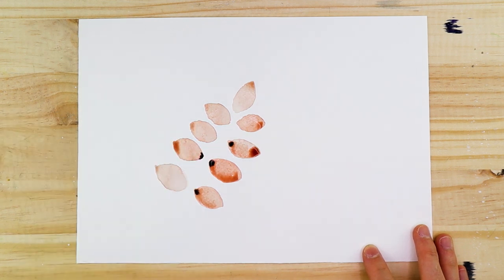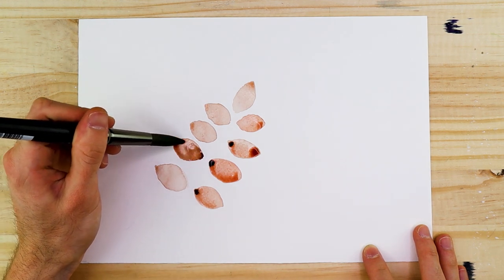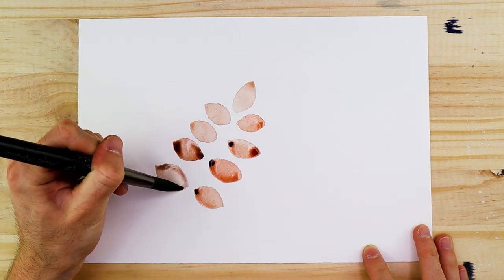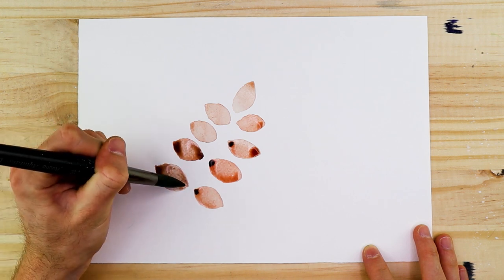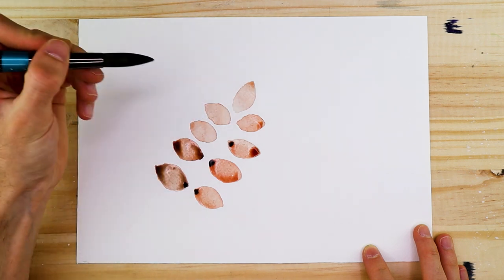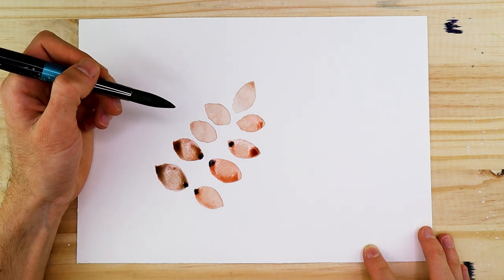This process of making arrowhead shapes will be used for a lot of different leaf species that we'll paint. When painting smaller leaf shapes, using a single stroke action — light pressure, then harder pressure to create a larger surface area in the center, then lightening pressure again to a narrow tip — is a great way to establish these leaf shapes with one single stroke.